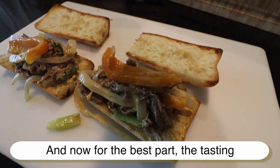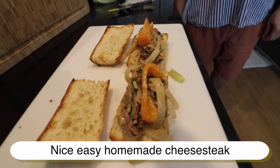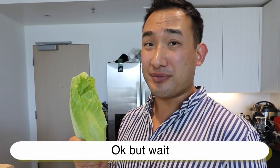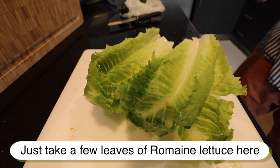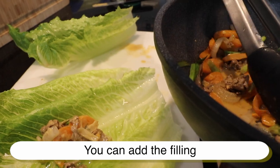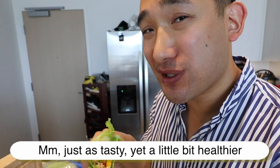And now for the best part — the tasting. Mmm, oh wow. There you have it: a nice, easy homemade cheesesteak you can make with simple ingredients you can buy at the supermarket. But wait — for those of you trying to avoid bread, we've got a nice little alternative. Just take a few leaves of romaine lettuce, lay them down, add the filling, and create a nice lettuce wrap. Just as tasty, yet a little bit healthier.